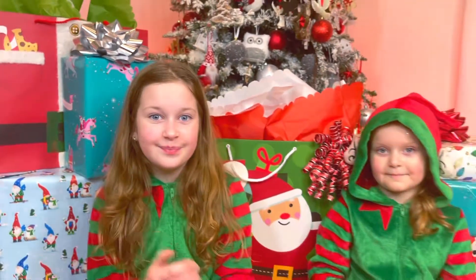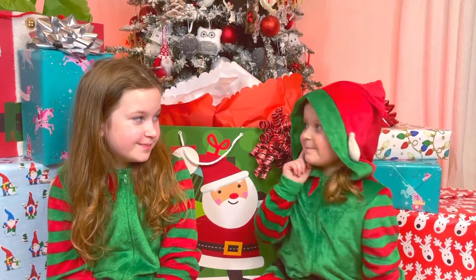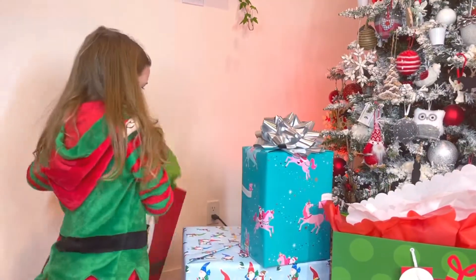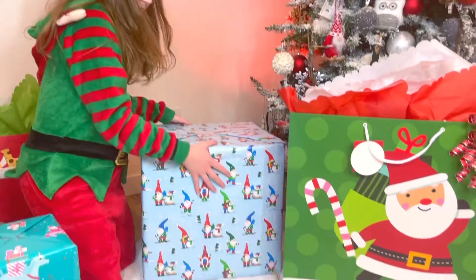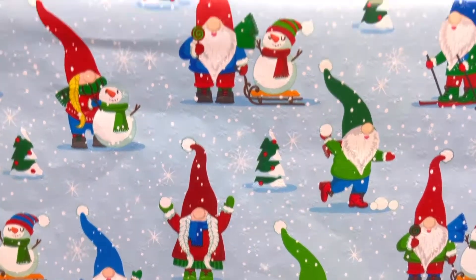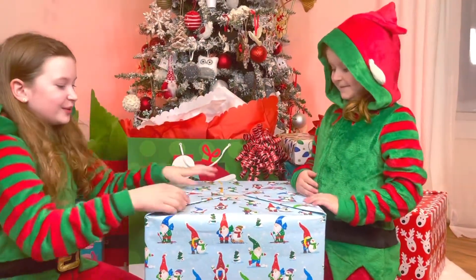All of our presents this year are big. So Melanie, which one do you want to open? Hmm, I want to open all of them! I know, I want to also, and we are — but we have to start with something. Maybe this blue one? Okay, but I will choose the next one.